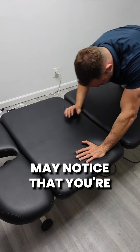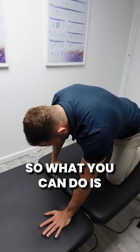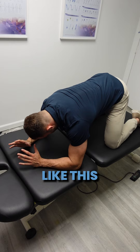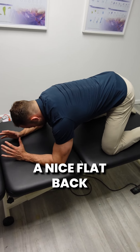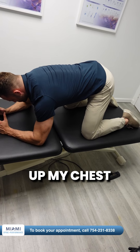Now, some of you may notice that you're feeling some discomfort in your lower back. What you can do is you can actually just go on your knees and start here like this. I'm keeping a nice flat back, spreading my shoulder blades apart, lifting up my chest and lifting up my head.